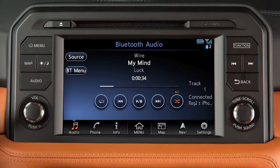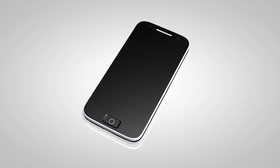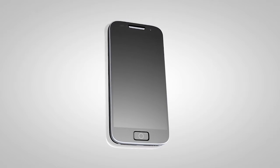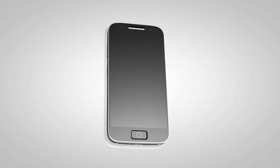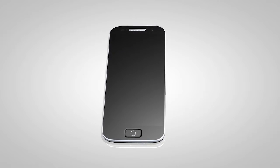The Bluetooth Streaming Audio Mode allows you to play music files on your Bluetooth device through the vehicle's audio system using the touchscreen. First, you will need to connect your device to the system. If your device is already connected for use with the hands-free phone system, it will need to be connected again as an audio player.